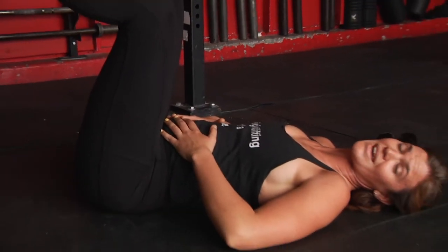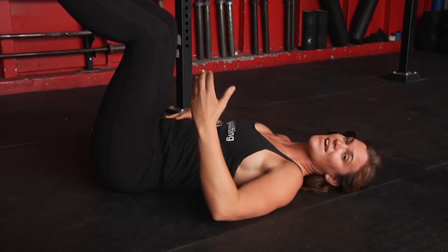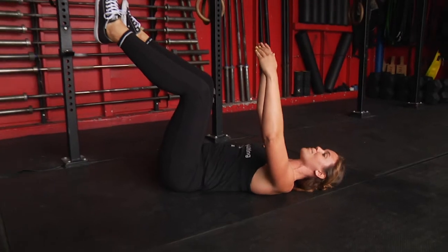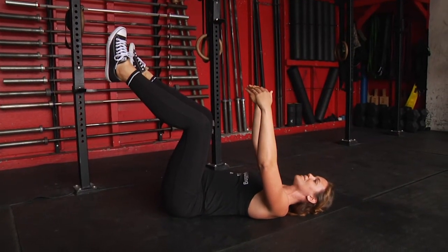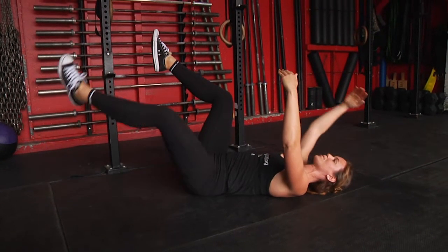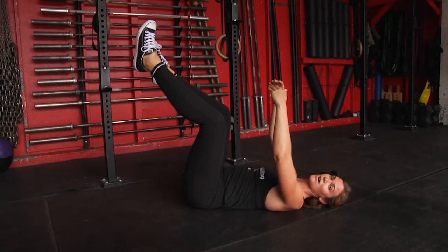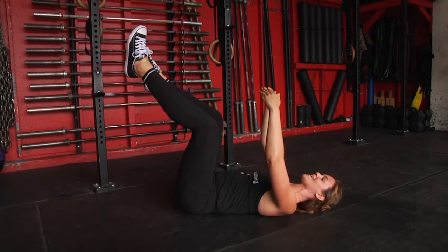I'm filling up my belly with air and then creating pressure on the exhale. Once I get 10, I'm going to raise my arms up overhead, take an inhale and exhale, bringing opposite arm down and up, opposite arm and leg.